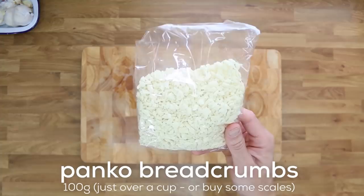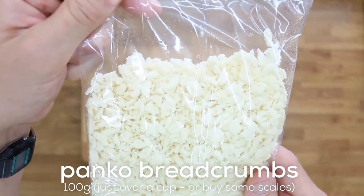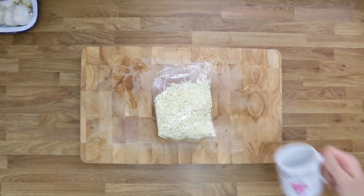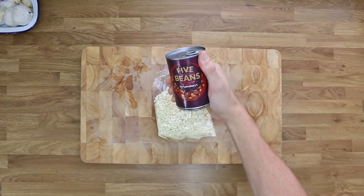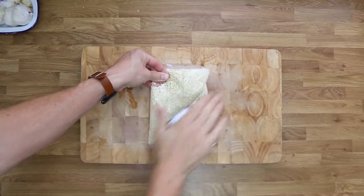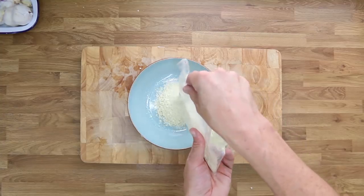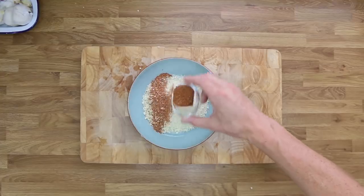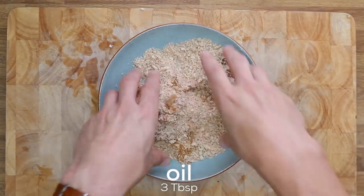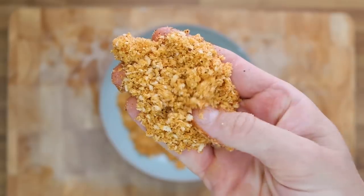Set the batter aside. Grab your breadcrumbs and chop the corner off the bag to let air escape. These are a little too big so use a rolling pin or a mug — I like to use a tin of beans — to crush and smash the breadcrumbs until they're nice and fine. Add those to a bowl along with your breadcrumb spices. Then add about three tablespoons of oil to keep the breadcrumbs from burning in the oven, adding a bit more if necessary.